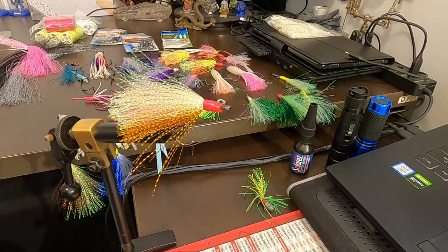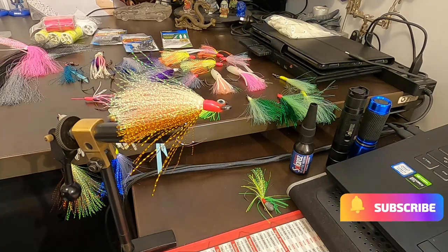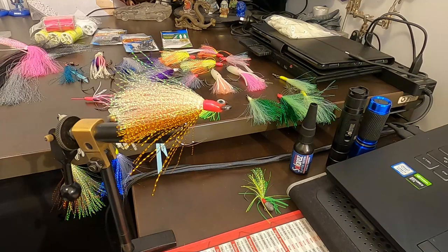Guys and girls welcome back, thank you for clicking, hope you all subscribe to future videos. Today I'm making a video making flasher rigs for snapper fishing that I'll be targeting this year. I missed out last year — I had pancreatitis, was a bit sick, but much better now.